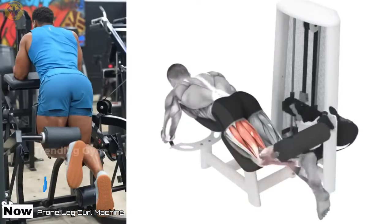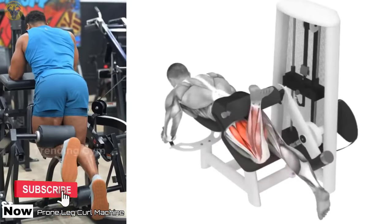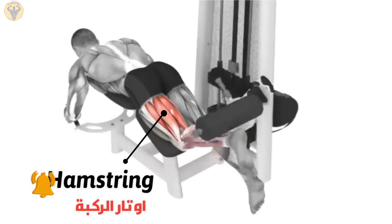Prone Leg Curl Machine. The leg curl exercise also works the glute and calf muscle, even activating muscle in the thigh and shin areas. So leg curls are a good way to build strength in the entire lower body.